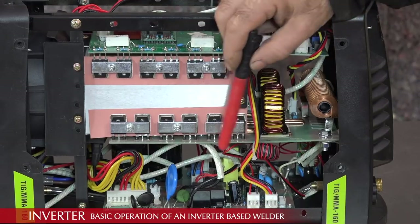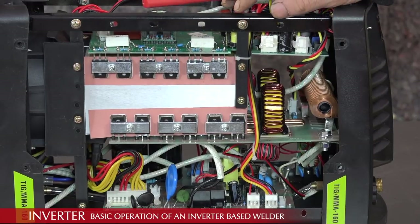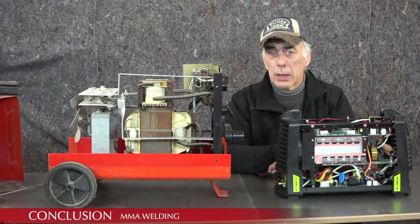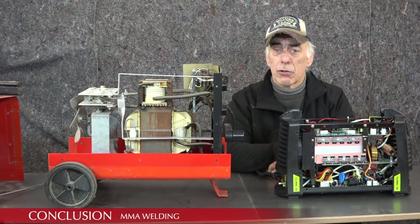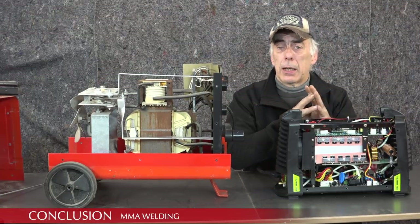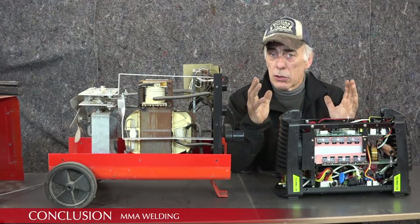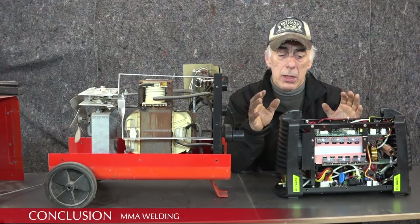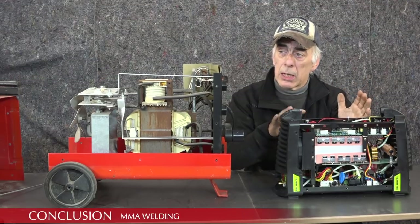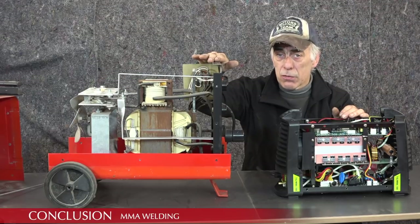There's a lot more electronics associated with this because it's actually an MMA and TIG welder. So in MMA or stick welding we have two types: the traditional transformer type and the inverter type. The difference is of course weight, volume, and the adjustments available — this being an all-electronic device gives you far more adjustments than the purely mechanical transformer MMA.